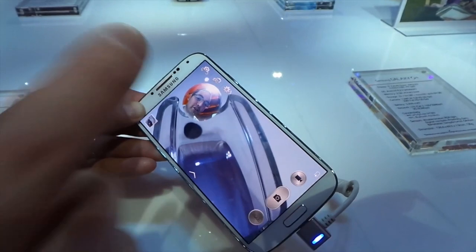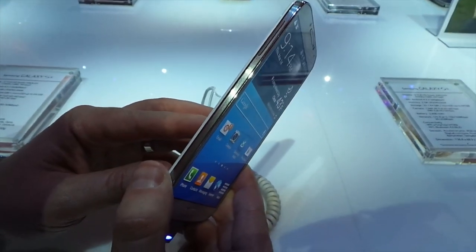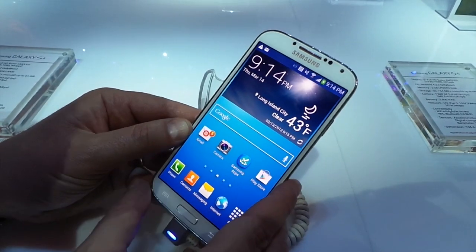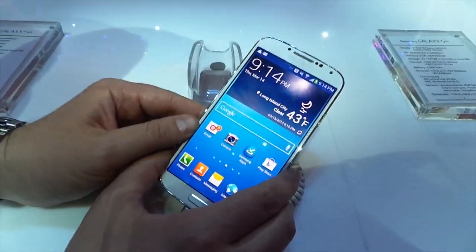So a lot of new features live inside the camera of the Galaxy S4. We'll show you a full walkthrough once we get one in at TechnoBuffalo Labs. Give this video a thumbs up, and be sure to check out TechnoBuffalo.com for the latest and greatest. I am John Rettinger — I'll see you guys in the next video.